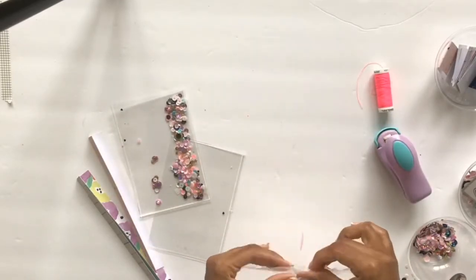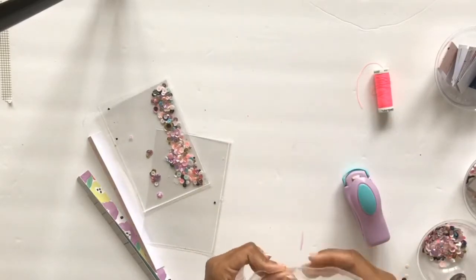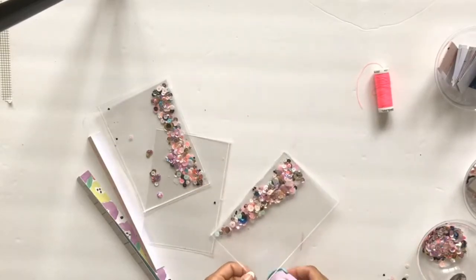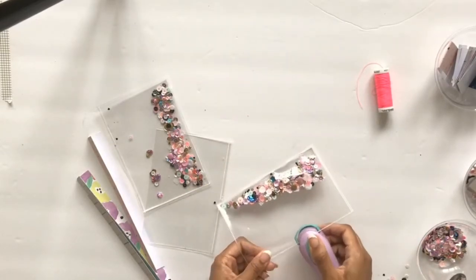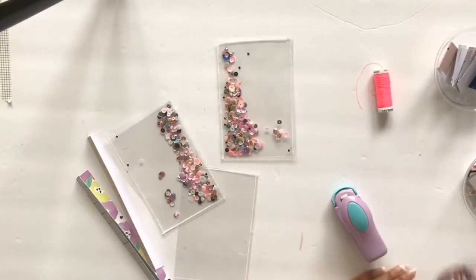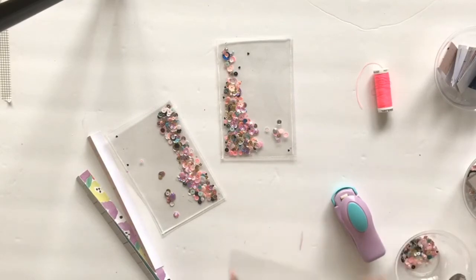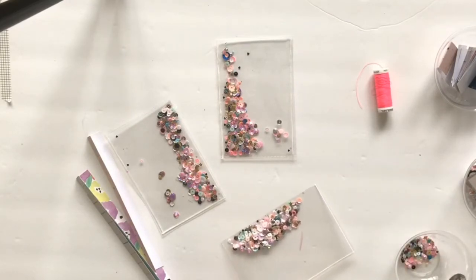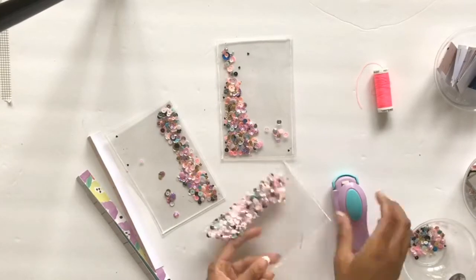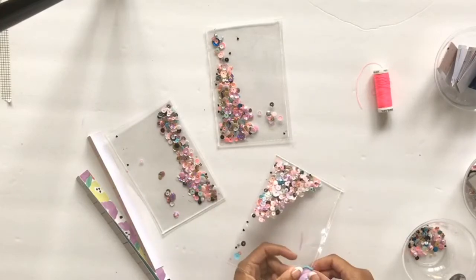I found the food sealer to be a lot quicker and more effective. This is a smaller handheld food sealer I got on Amazon — it was really cheap. I don't use this one anymore but it still works and gets the job done. I'll leave a link for this one and also for the one I'm using now, which is just one press and you're done. You can see you just go along the edges with it and it seals up your shaker.